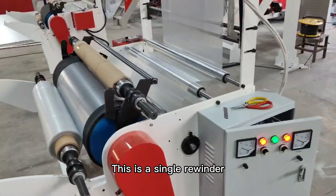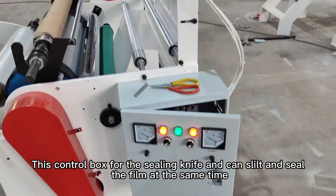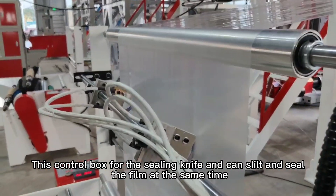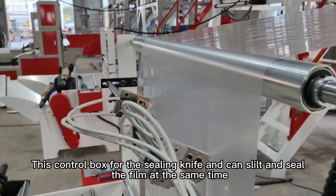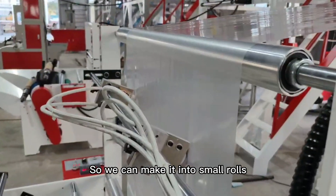This is a single winder. This is a control box for the sealing — it can slit and seal the film at the same time, so we can make it into small rolls.